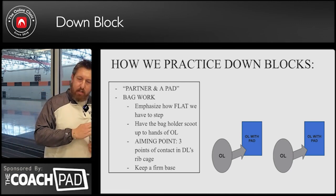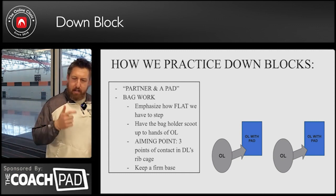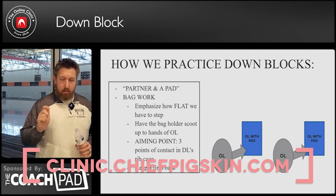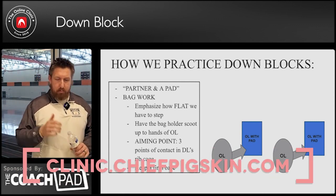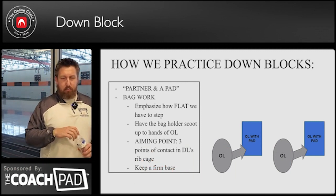So this is how we practice it. Just like we did with the pads and the chutes, we can do this in the pad or with the pads, the chutes on shoulders. You can drill this at really any level of contact during the week.